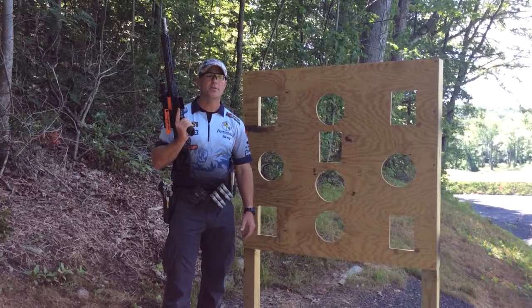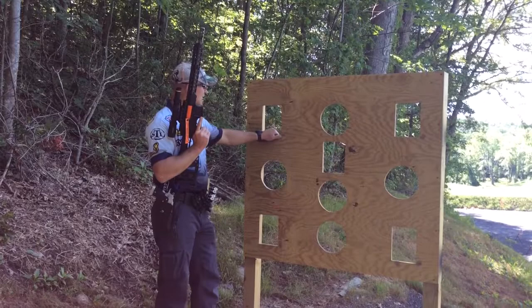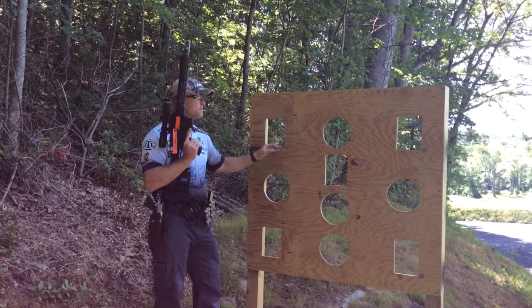Hey guys, Greg Jorah with Team Armalite. Back at the range this week, we're coming at you with our second segment on positional shooting: standing supported. Looking at our barricade, one of the things you want to check in your walkthrough of a stage is how solid the barricade is and what the most comfortable position is going to be if you choose to go standing supported.